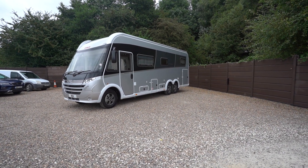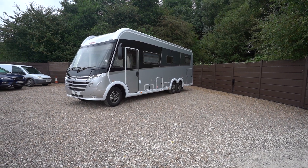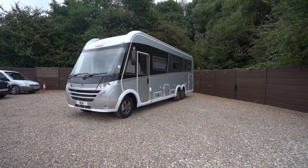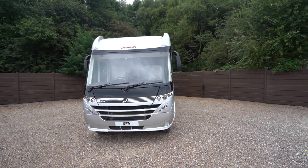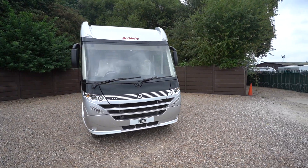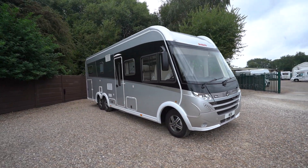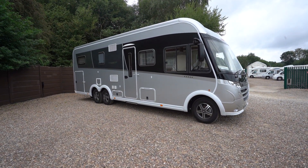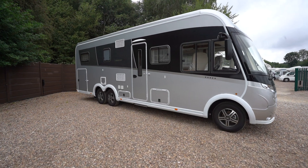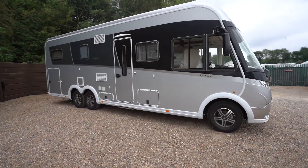Hello everyone, it's Ben from Oaktree here. Today I'm going to be walking you around this lovely Deathless XLI 7850 E2B. It's a lovely motorhome, nice big German built. Only got delivery miles on the clock. Absolutely stunning motorhome.